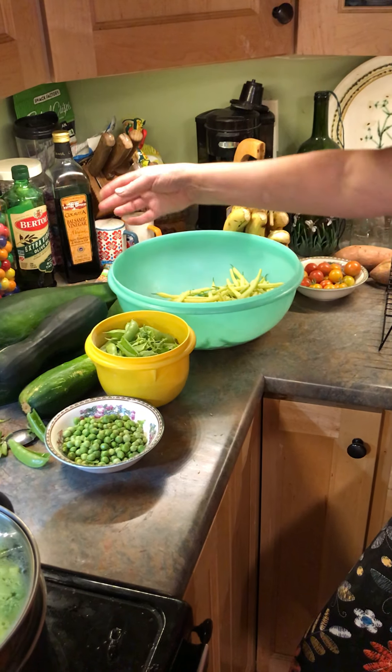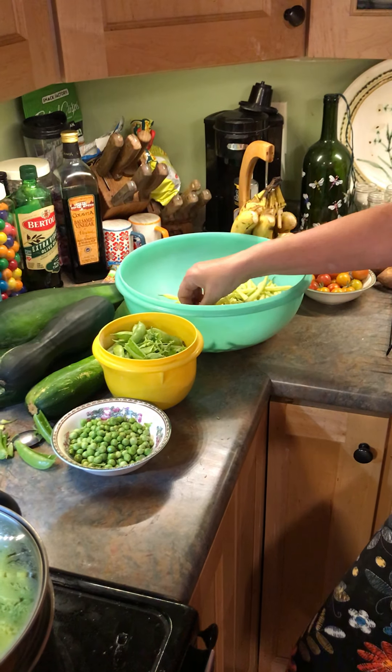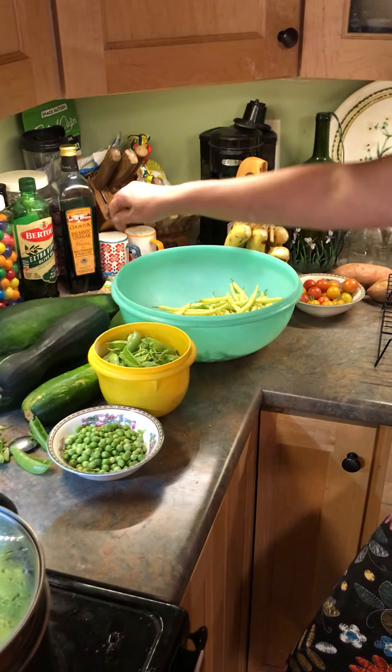I almost always snap the yellow ones for sure. You can see that they're not super long. I tend to leave them in the garden when they're a little bit bigger and everybody says they're too big, so I picked them younger this time and we'll probably have more success with them.